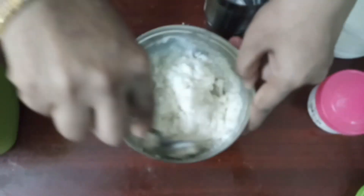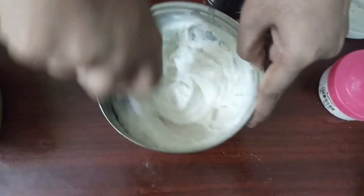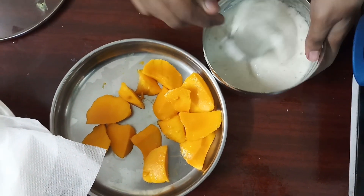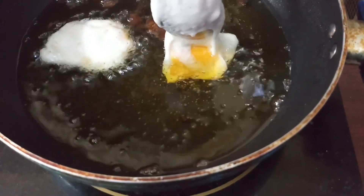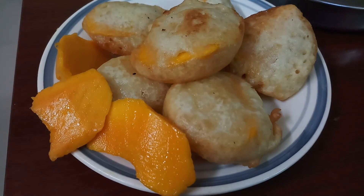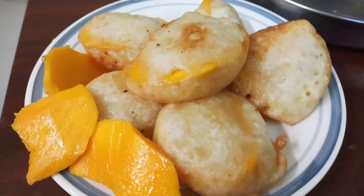We will mix them. We are cutting the thick pieces at the bottom for 15 minutes. Cut the pieces at the bottom. I will try it in a very useful way.